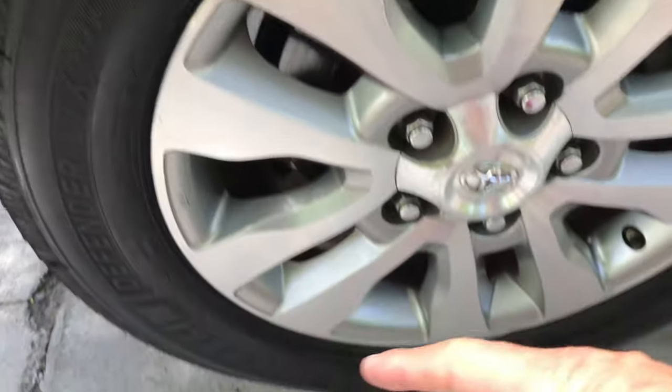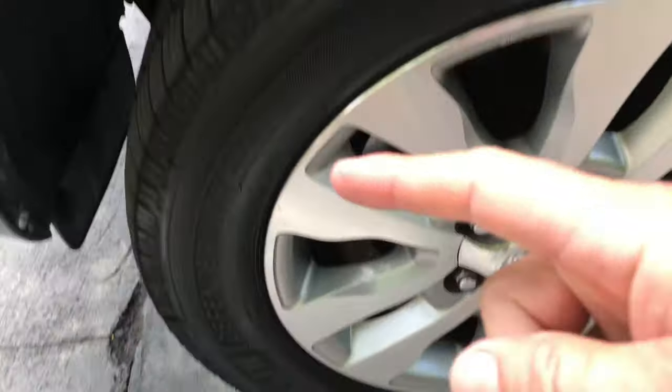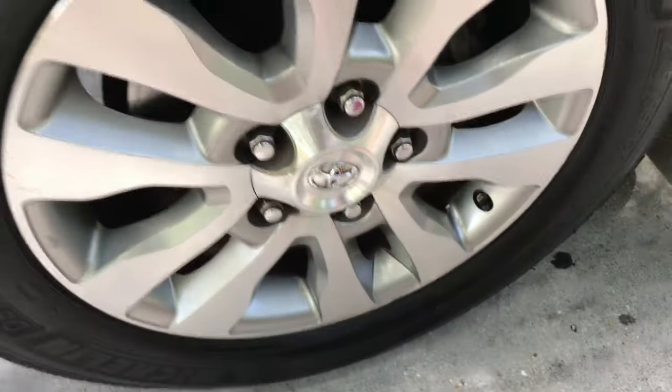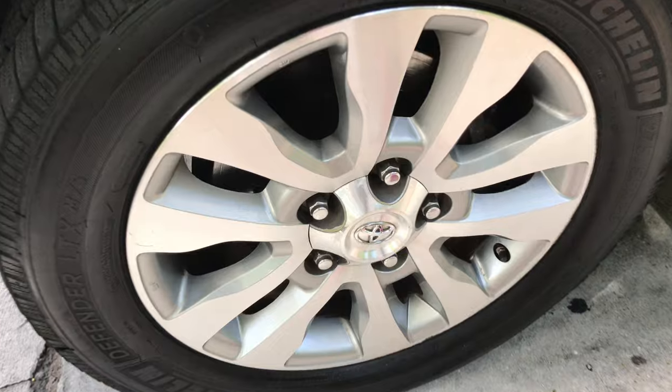I also used tire dressing for the first time. It's like a gel — you just wipe it on, take off the excess, and it lasts longer than just spraying with any kind of tire coating or protectant. I like that too — I'll post that link below as well.